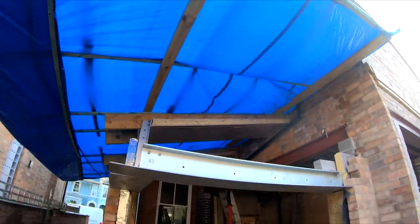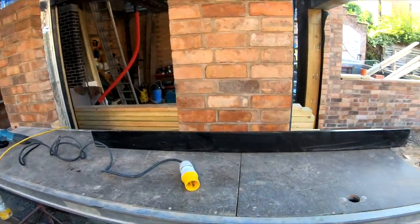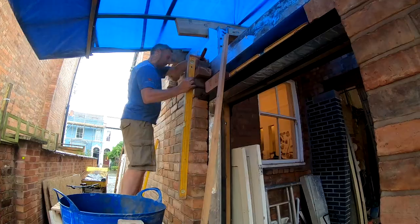We've got our temporary roof on so Alex can crack on with his brickwork — doing a lovely job here. We're about to get the lintels in today to carry the brickwork across here. We've got a soldier course going across which will then carry the windows, which go up and across the roof.